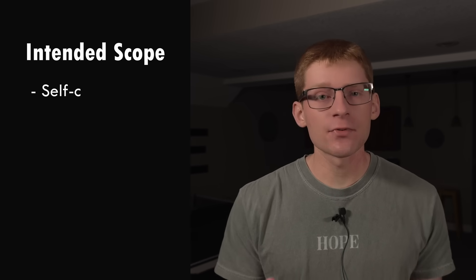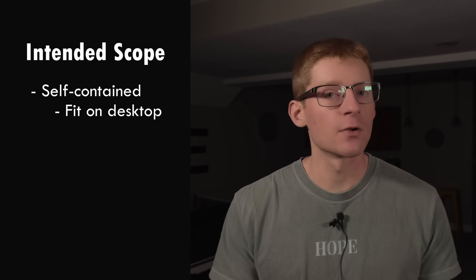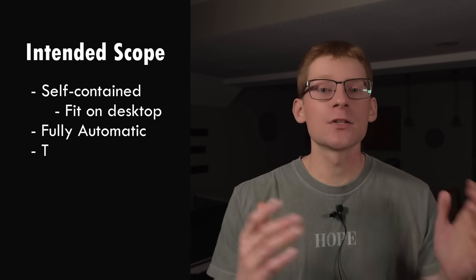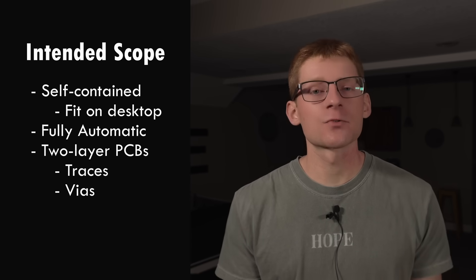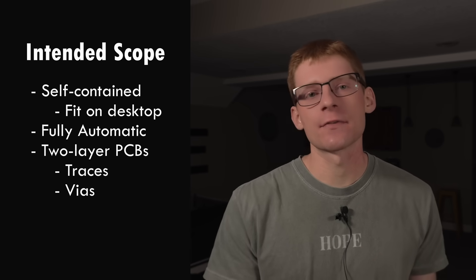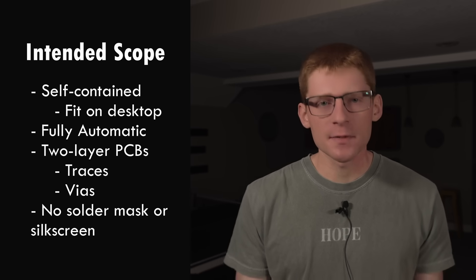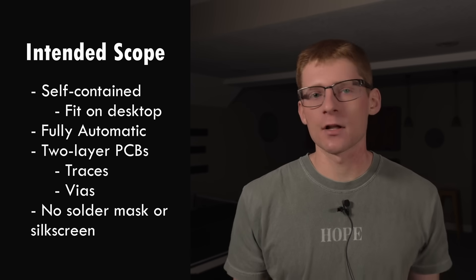Now let's talk about my intended scope for this project. The machine should be self-contained and fit on a desktop — a footprint comparable to a 3D printer would be great. It should be fully automatic after the initial setup, so the user should press start and then walk away. It should be able to make two-layer boards, meaning cutting traces and generating simple vias. Higher layer counts would be too much of a stretch for now, but I will not be attempting solder mask or silkscreen. They aren't explicitly necessary for prototypes, and traces and vias will already be challenging enough.